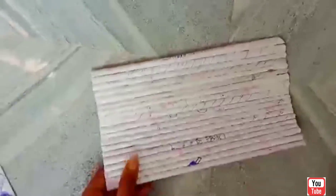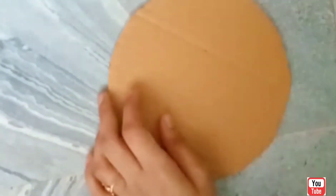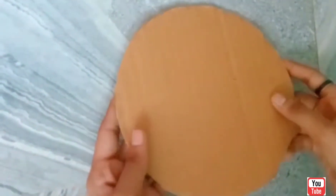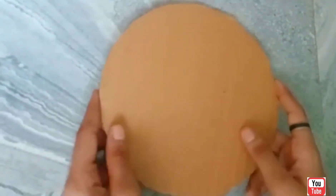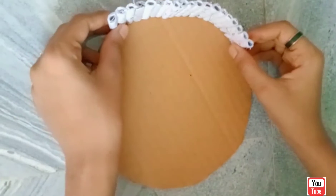I am going to put it on both sides. Let's cut it here. Let's put a few pieces here. Let's put it in a circle in cardboard. Let's put it here. Let's put it in a circle.